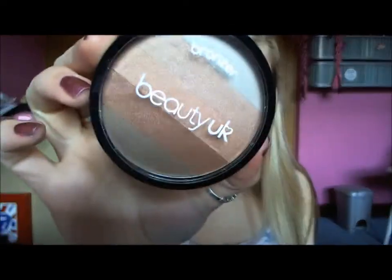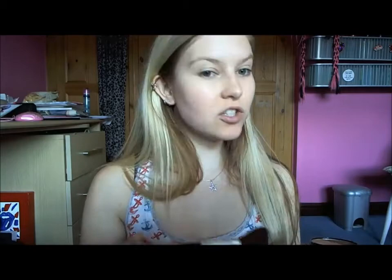Then I'm going to take this gorgeous Beauty UK bronzer, take a big fluffy brush and use that on the nose, on the forehead, a little bit on the chin, on the cheekbones, and a little bit on the neck to give it a gorgeous bronzed glow.